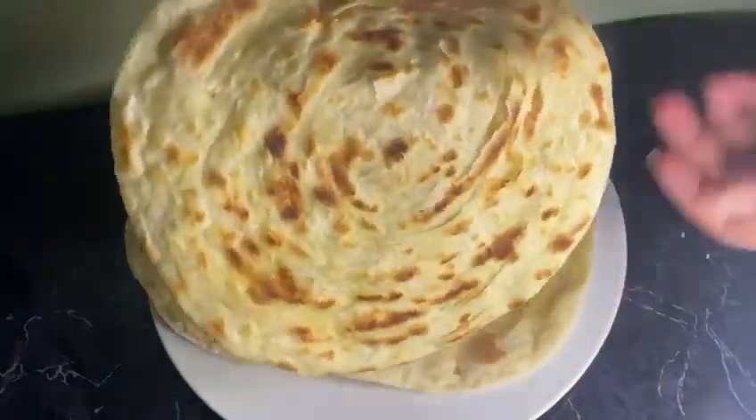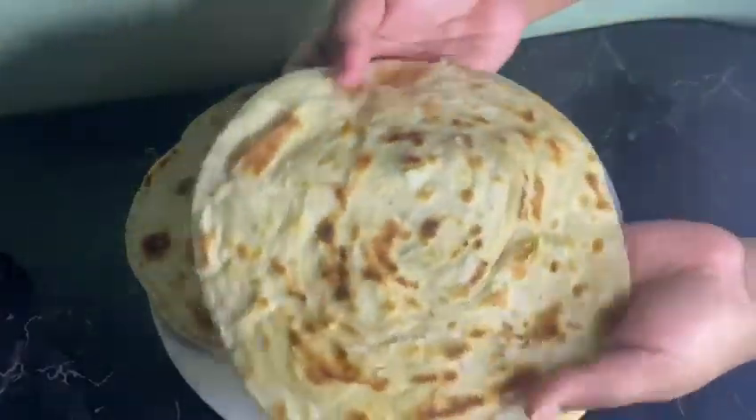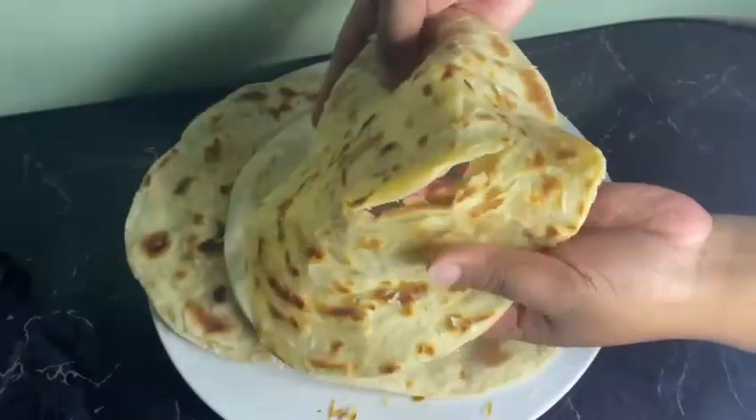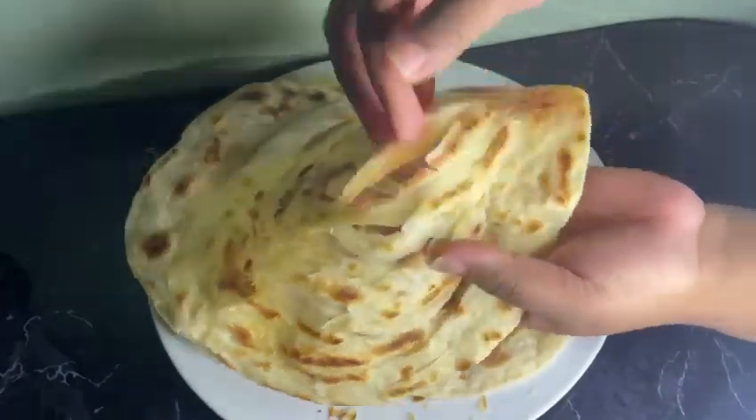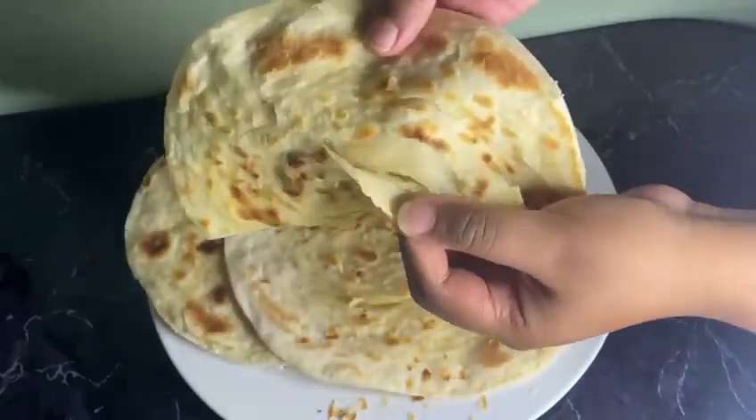Hello everyone, welcome back to my channel! Today I'm going to show you how to make the most flakiest, crispiest paratha ever. This is my no-fail recipe, and I'm going to show you how to do it.